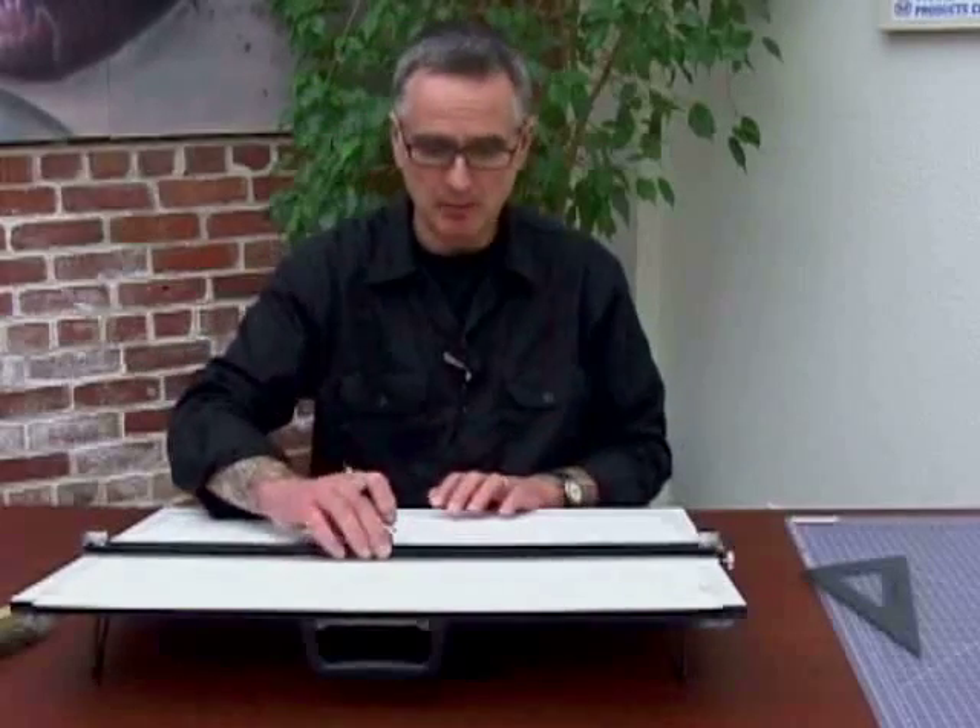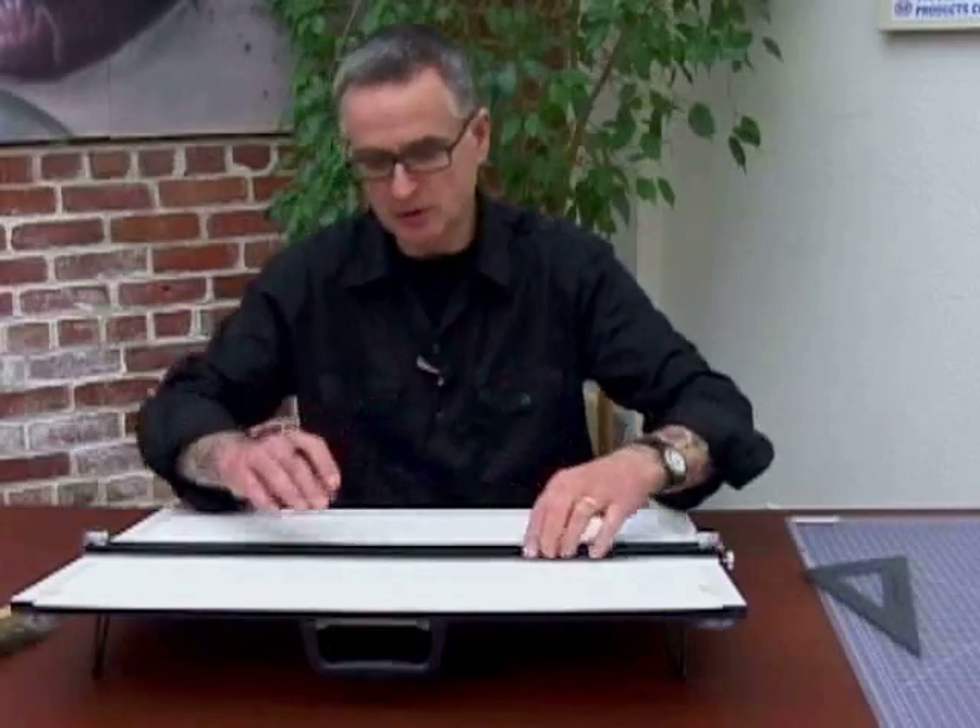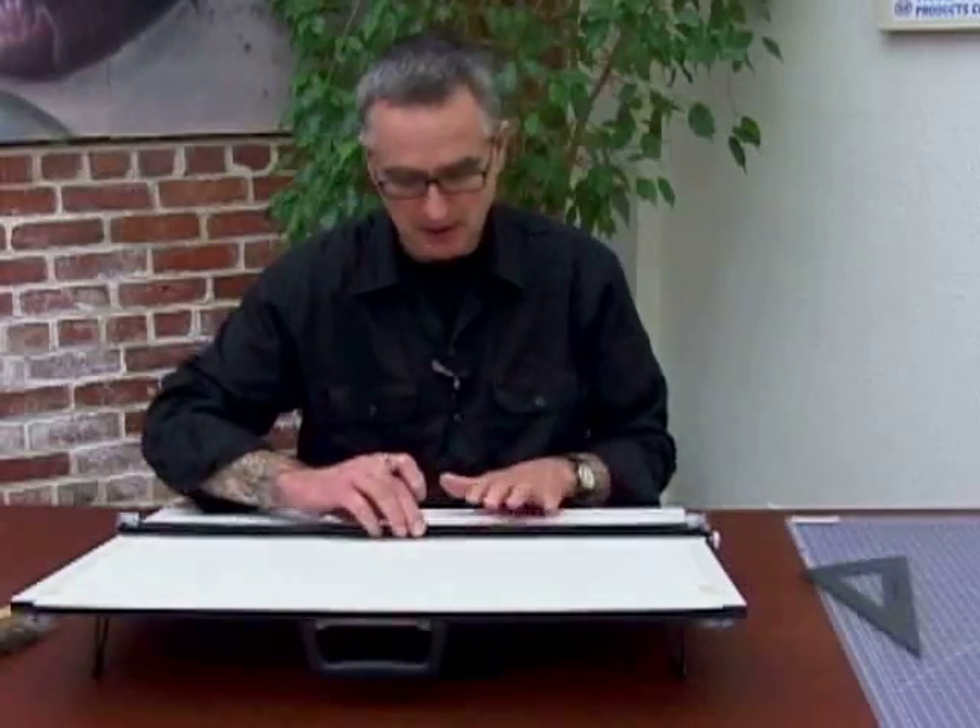As you're moving the parallel rule up and down the paper, I would pick it up just ever so slightly. This edge is a little bit ridged so you can grab it. Just pick it up ever so slightly to keep it off the surface — you don't want to be dragging it over and over, as it will smear the ink or the graphite.